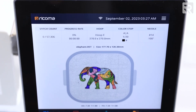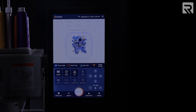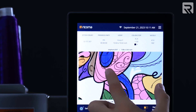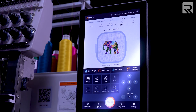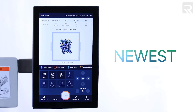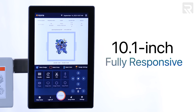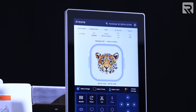This is not just your average control panel. It is history in the making, and the perfect union of style, form, and function. It is the gateway to your wildest creative dreams, where anything is possible. This is the newest 10.1-inch, high-definition, fully responsive control panel from Mercoma — the future of machine embroidery.